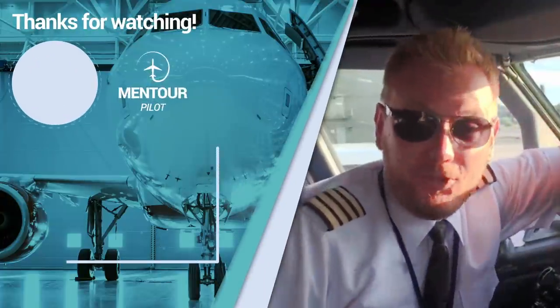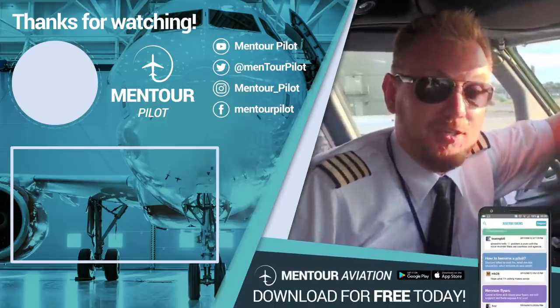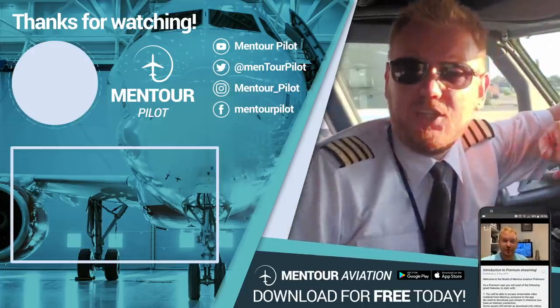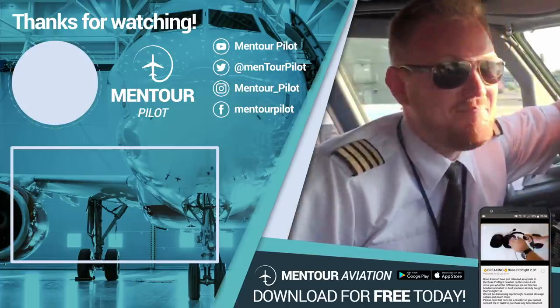All right guys, I really hope that you liked that. If you want more content like that, more aviation content, check this out. I hope that you have subscribed to the channel and highlighted the little notification bell. See you inside of the Mentor Aviation app and have an absolutely fantastic day. Bye-bye.